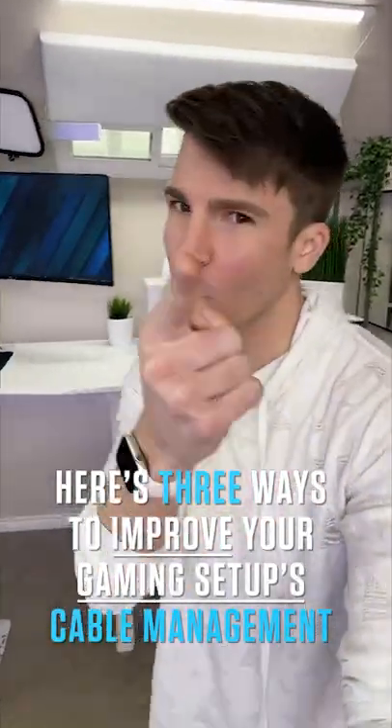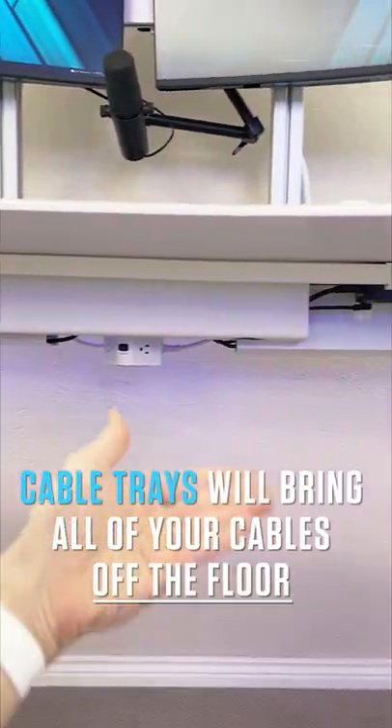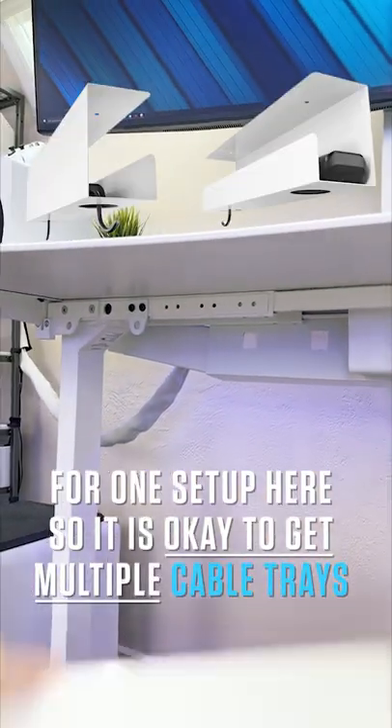Here's three ways to improve your gaming setup's cable management. First and most important are the cable trays. Cable trays will bring all of your cables off the floor and into your desk. I'm using five for one setup here, so it is okay to get multiple cable trays.